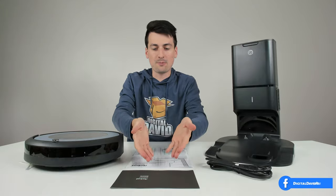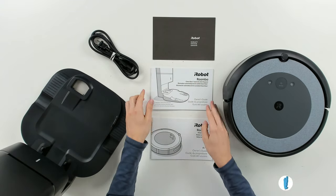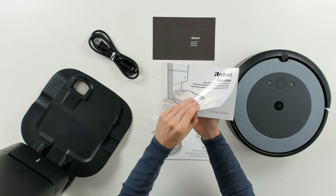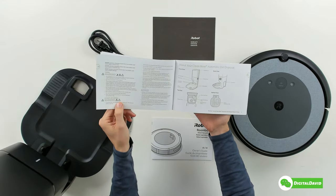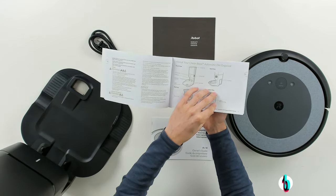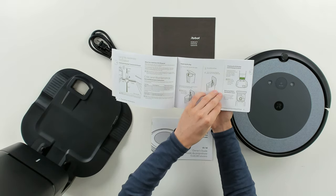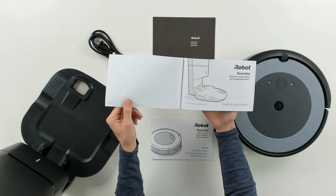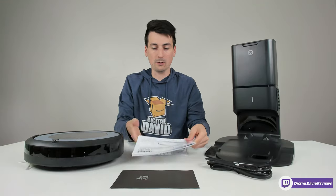Here are all the package contents. First up we have our warranty information — this product does come with a one-year limited warranty. Next we have an owner's guide and manual for our cleaning base and automatic dirt disposal. This is in multiple languages, walking you through everything you need to know about your base: all the features, how to use it, how to get everything set up, troubleshooting, and customer service contact information.